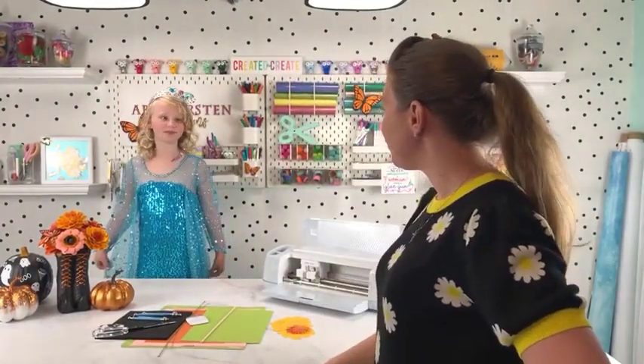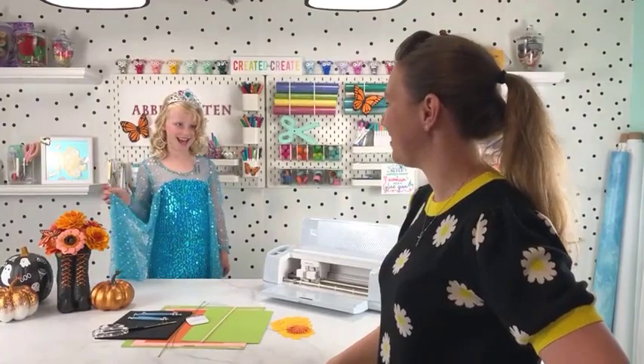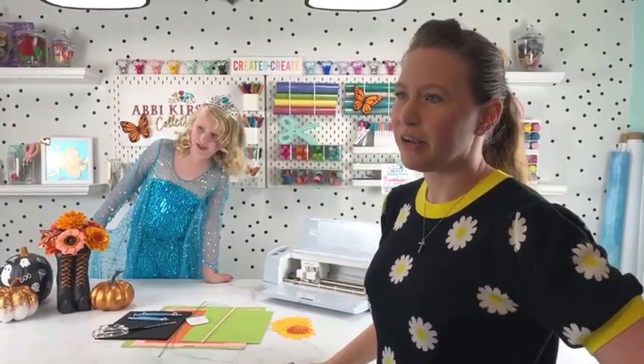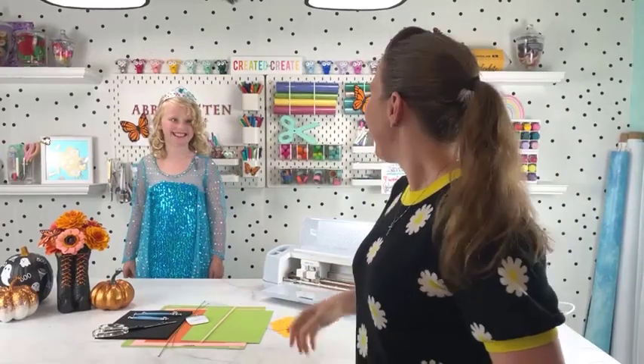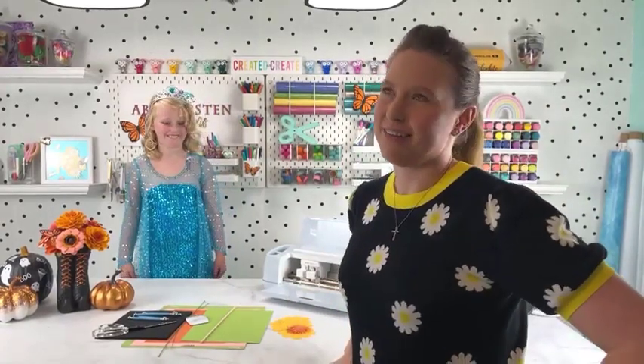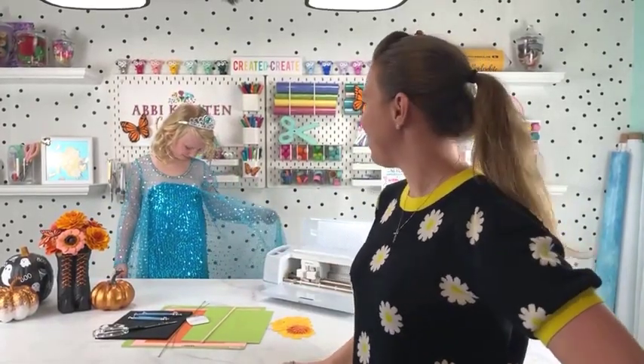Tell everybody about your new dress. I got this for my birthday and it's Elsa. She always dresses like a princess on our lives, which I think she's on to something. Who wouldn't want to dress like a Disney princess and craft? She outgrew her other Elsa dress, and Elsa is her favorite character so we bought her one that fit, and she got that as a birthday gift. Of course, she had to show it to everybody.